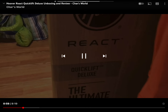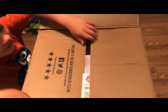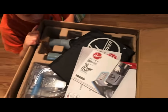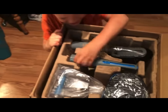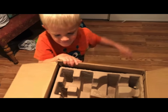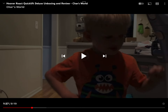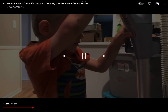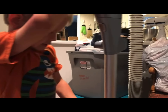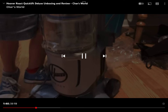What kind of vacuum are we reviewing? The Hoover React. It might be the Hoover React. That is the Hoover React. Wow, what's that? I don't know, check. What do we have here today to test? I don't know. Do you remember what it's called? The Hoover React.